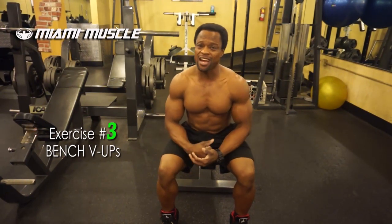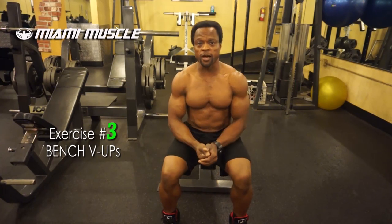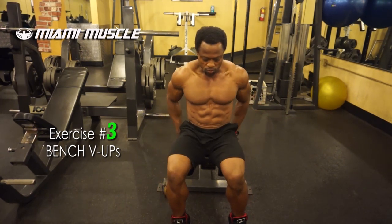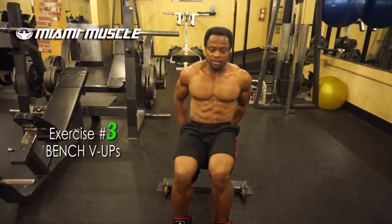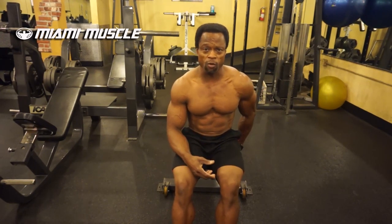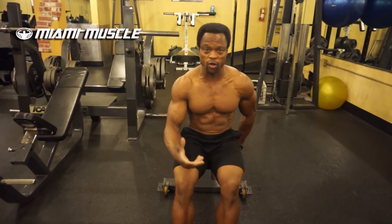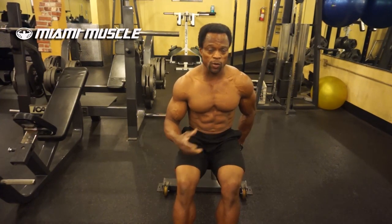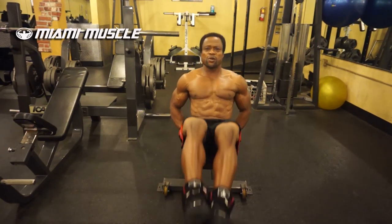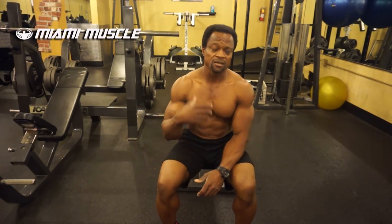The third exercise is called bench V-ups. Once again, this exercise emphasizes more stress on the lower side of the abs. Sit on the edge of a bench and lean back a little bit — your butt cheek is right on the edge. I see a lot of people in the gym just rocking their body back and forth, swinging and counting reps over and over, and nothing is really happening in their lower abs. That's not going to amount to anything — all they're doing is walking their ego, telling friends they do 20, 30, or 50 V-ups every day.